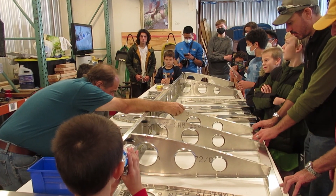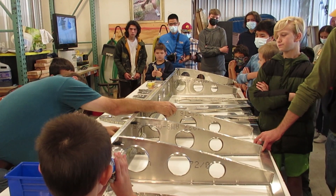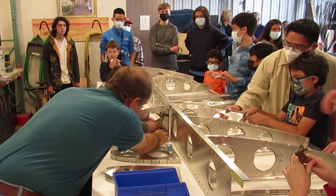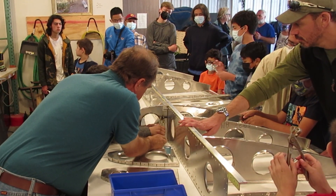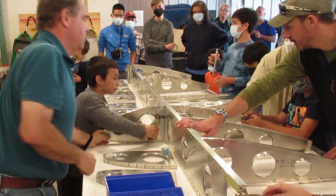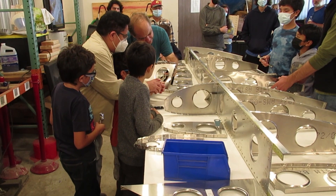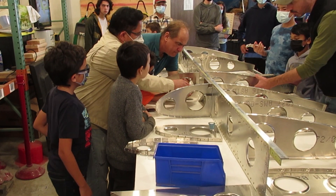What a cleco is, is a little thing that was developed about 80 to 100 years ago to hold pieces of metal together temporarily, where you can take it apart and put them together and take them apart again — without rivets, without screws, without nuts and bolts. This is very common on a metal airplane like this. If you guys, 30 years from now, have a job building jet fighters in the aerospace industry, you'll be doing a lot of the same stuff.